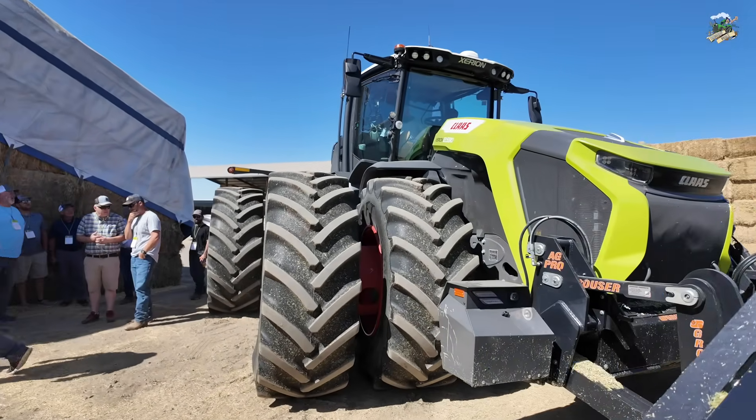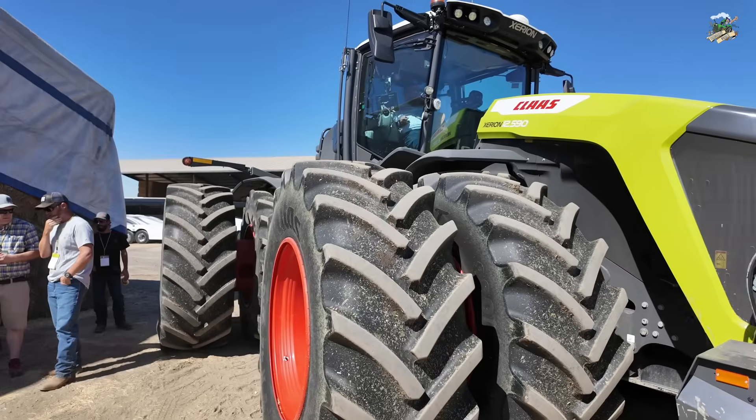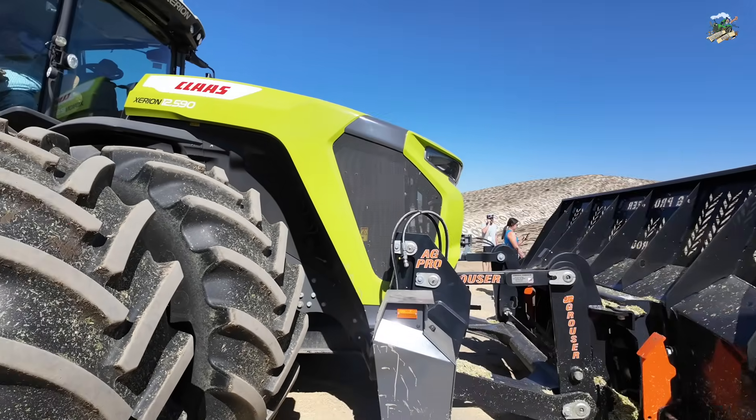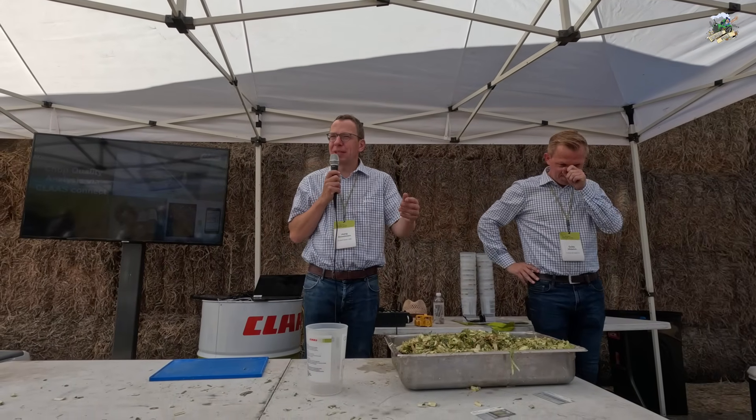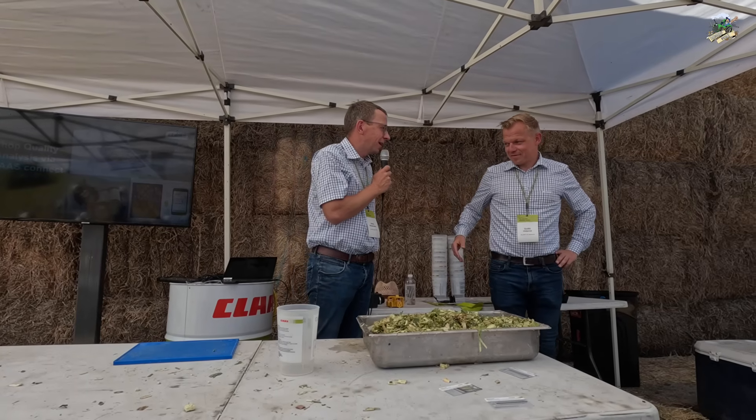I'll now turn this video over to these two gentlemen, and they will talk about the things I just mentioned. Good morning. Welcome to our explanation about silage quality and pit packing. My name is Jörg, I am the global product team manager for the Jaguar, and we'll have a look at silage quality and corn silage processing score. And Guido will give us some insights regarding Xerion.